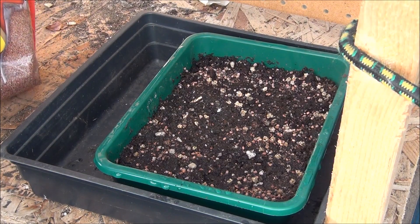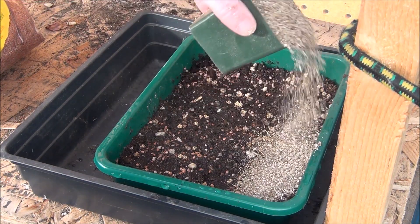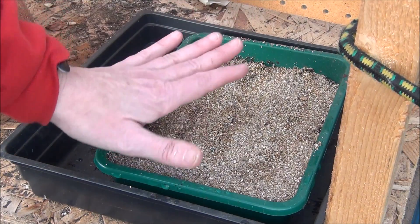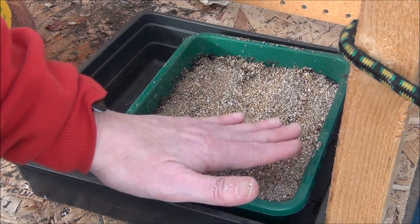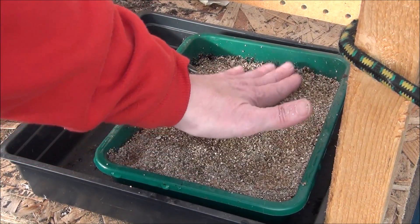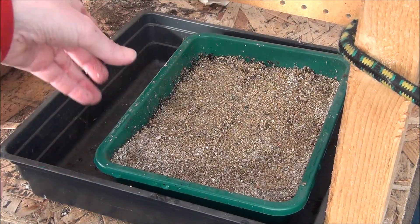Cover them with vermiculite — it's a very fine vermiculite. There's nothing magic about it; it just absorbs water easily and protects the seeds. Seeds that need to be in a dark place get that with this, but it's not so dark that seeds needing a little bit of light to sprout can't get it. Tamp it down — you don't need a lot of depth.